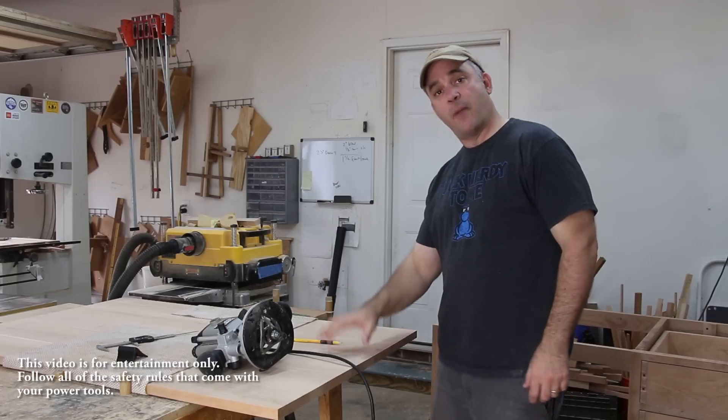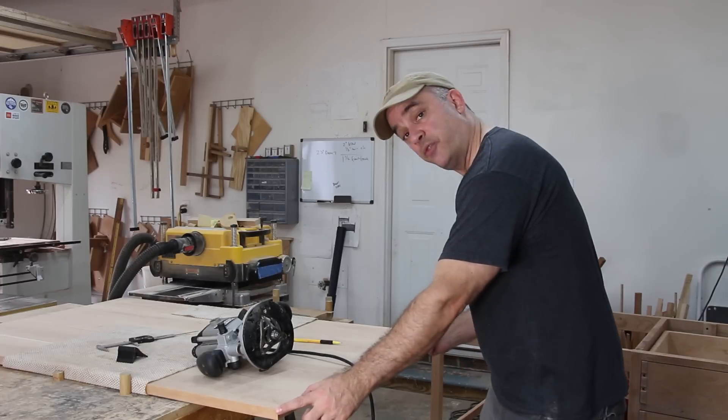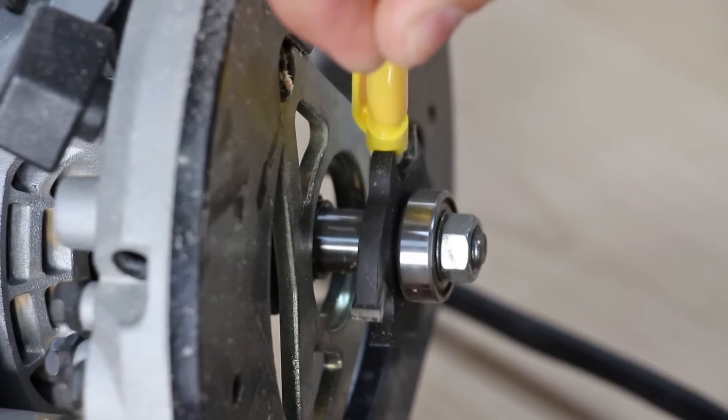With the bottom of the top facing up, I'm going to make a groove going down the edge of the top, starting and stopping a few inches in from each side. I'm going to do that using a slot cutter and a handheld router.